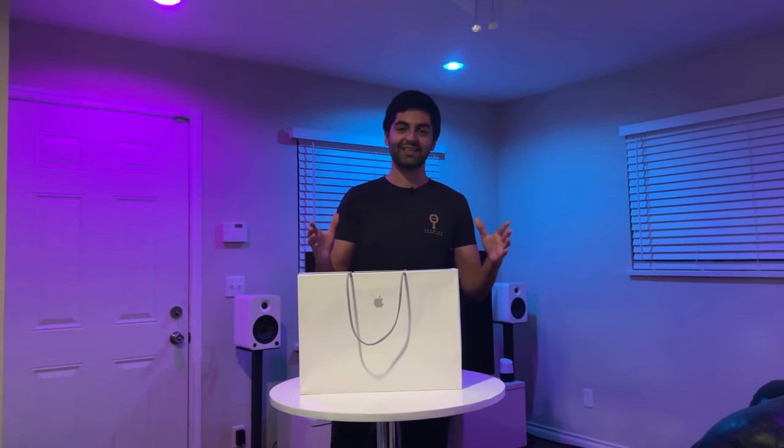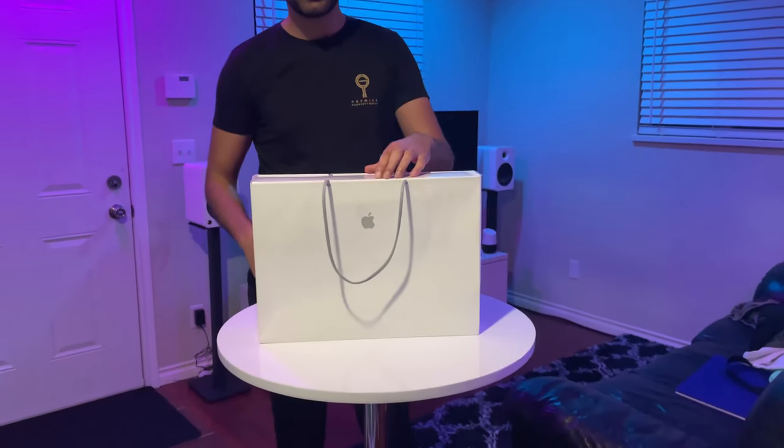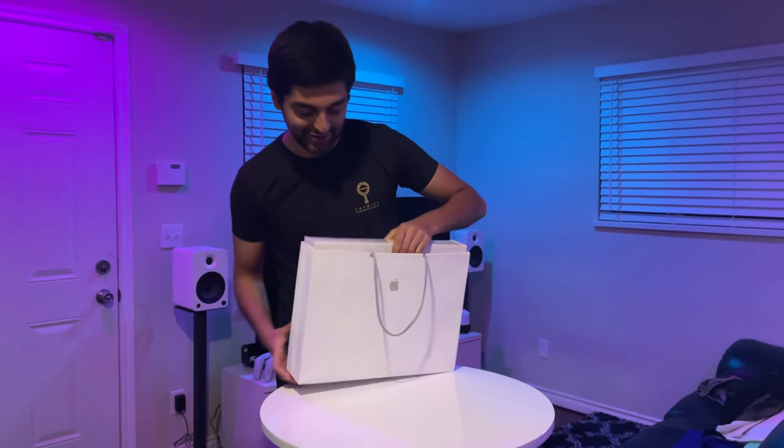What is up everybody — sorry for the small hiatus but I'm back, and guess what, I'm a tech YouTuber now. Check out the lights, check out the mic — that's pretty professional, right? We're doing good content for you to consume, and I've got new content because we're going to be opening up a MacBook.